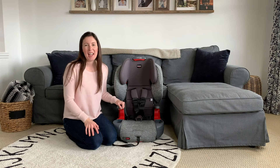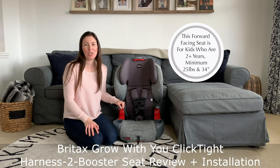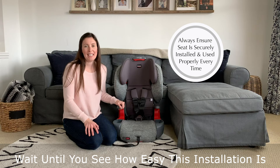Hi, welcome to With Care. I'm excited to be here today with Britax to bring you a quick review and installation video of the Grow With You ClickTight Harness to Booster Seat. As a child passenger safety tech and mom of four, I get a lot of questions about car seats. In today's video, we're going to go over what makes this seat convenient and amazing for parents and kids, but also what ensures a simple and effective installation, which is really the most important part.